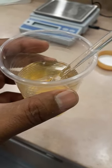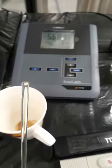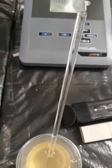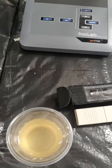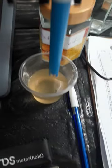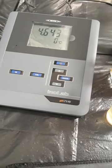I have the pH meter ready here, so I will check the pH now. I will wait for the stabilized reading.